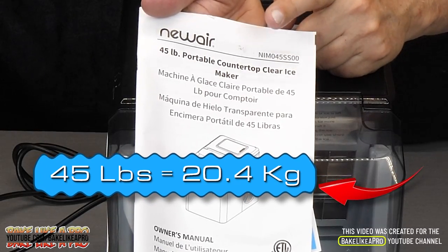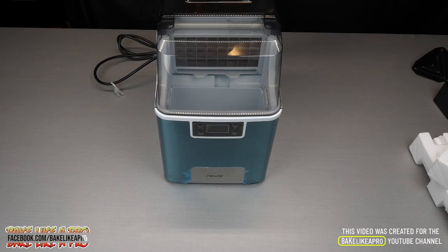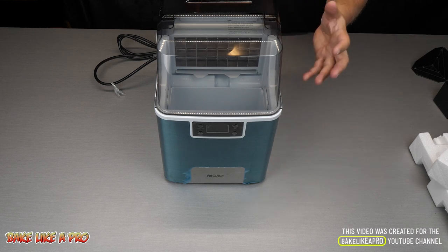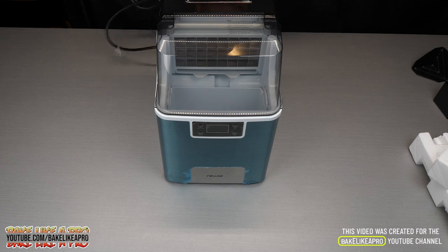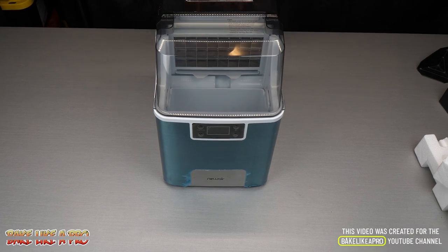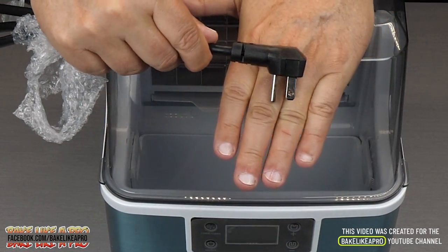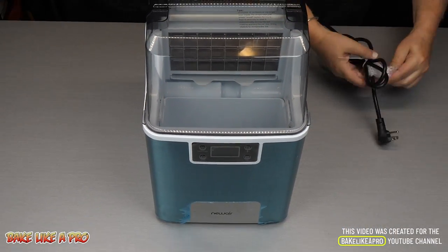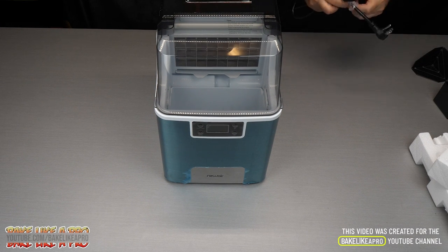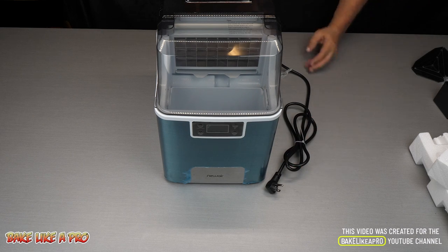I'll put up on the screen what that is in kilograms — so that is really, really impressive. All of the information for this I'll put underneath the video in the description box with a link to this product on New Air's website. This plug is for North America — it's a standard unit that will work in any of your wall outlets.